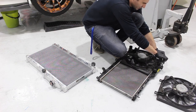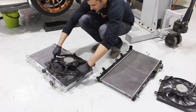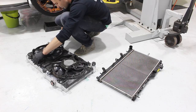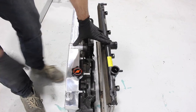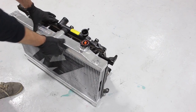The Mishimoto performance radiator is a direct fit to the WRX — the original fans can bolt straight on to the Mishimoto radiator. I've taken the fans off the original part and now I'm going to install them on the Mishimoto radiator. Here you can see the difference: the Mishimoto one is double the thickness, which means double the amount of skids.